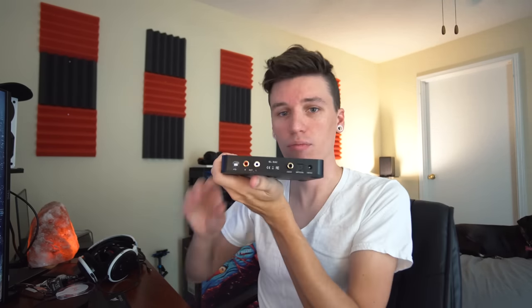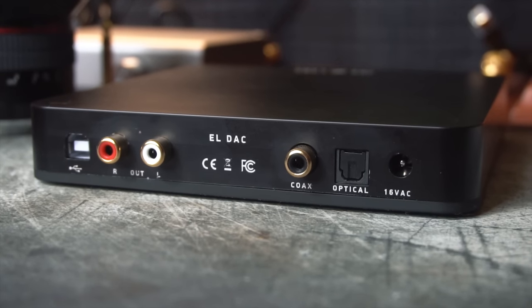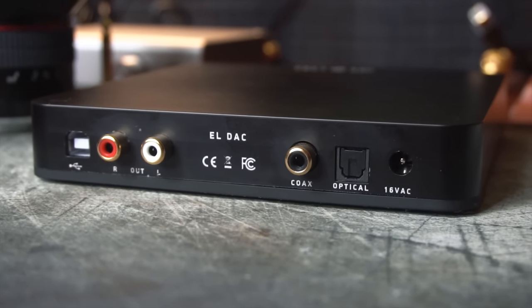The build on both of these is very similar. We have what feels like an almost rubberized plastic on the bottom with little feet, and the rest is made out of metal. On the front, we have a touch-sensitive button — you just swipe your finger over it or touch it to activate it. As far as inputs go on the back: optical, coax, and USB. And then everything just goes RCA out from there.